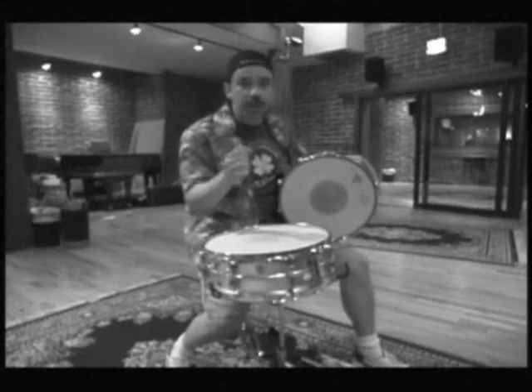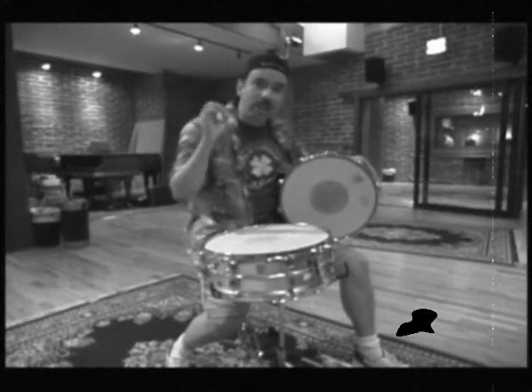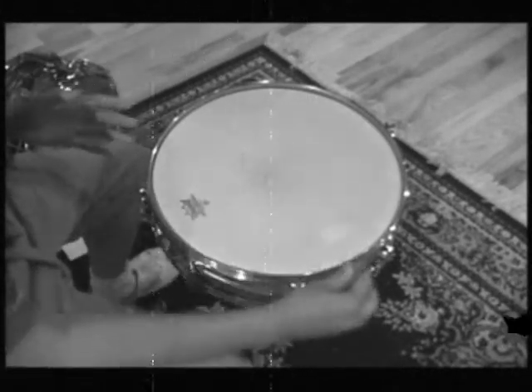Tune in your drums — it's really important. Let's go over how to make the drums sound tight and loud. The best way to tune up a snare drum is to have a number system for all your drums.